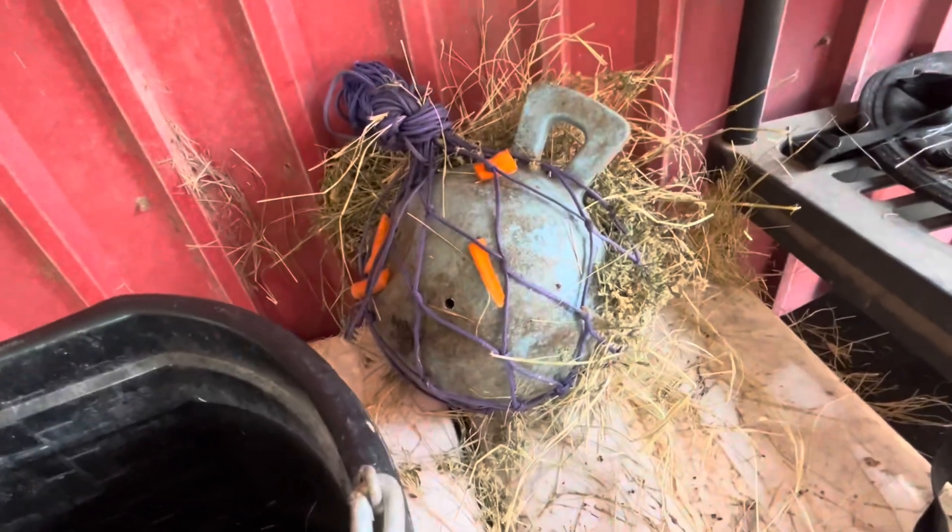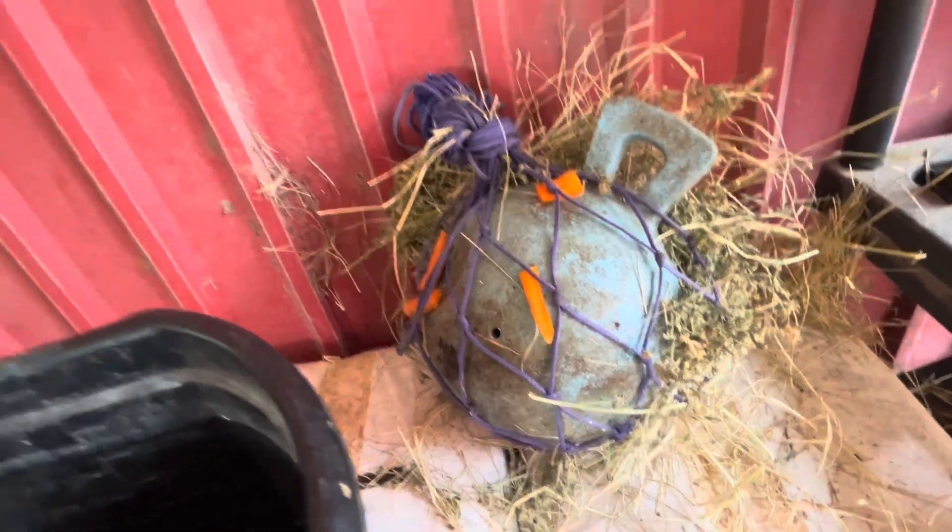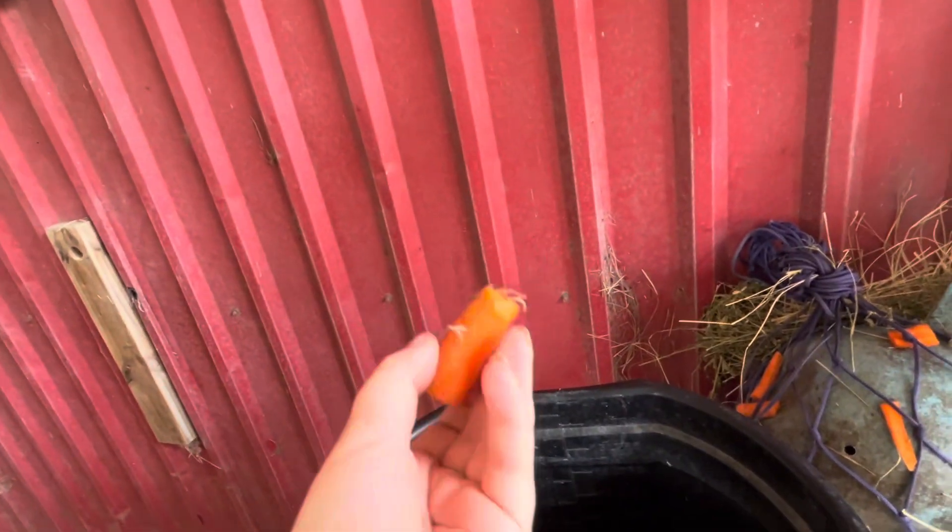Hello everybody, welcome back to Captain Equine. As you can see, this is what we made yesterday for an enrichment thing. Now I have another carrot here today, just the one, because we're gonna use a couple of different other treats.